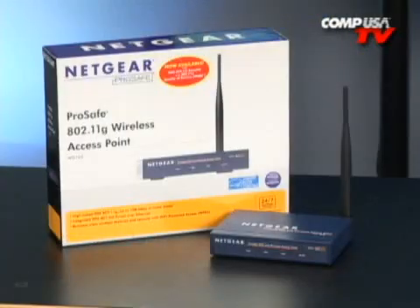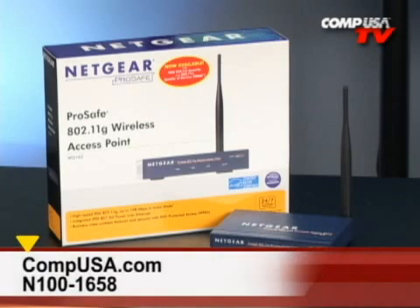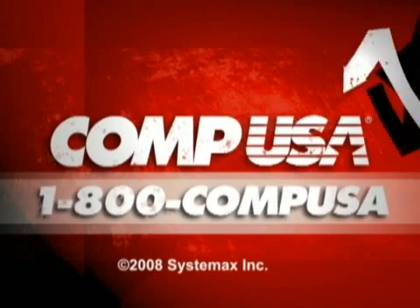For more information on Netgear's ProSafe 802.11G wireless access point, go to compusa.com and type 100-1658 into the search box. You can also call us 24 hours a day, seven days a week at 1-800-COMP-USA.